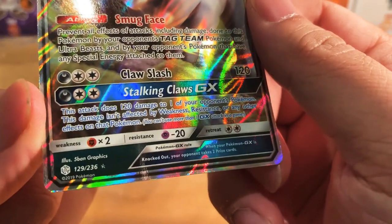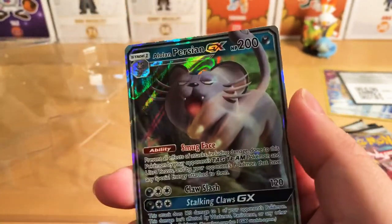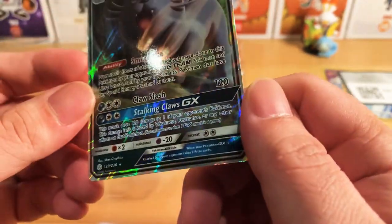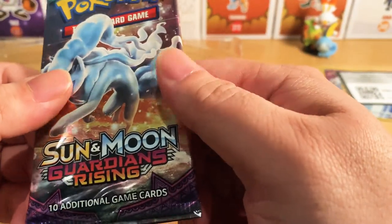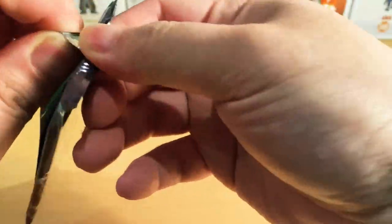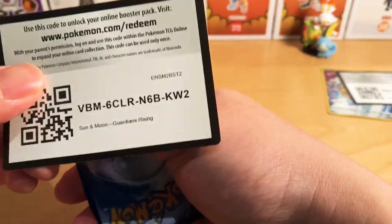Now, this one right here is 129/236. I don't really know the value of this one, but I'll put the value right here somewhere on the screen if I can, or I'll put this one in the description below. Now, on to the next one, which is the Sun and Moon Guardians Rising. I'm not really sure at the moment what the prices are for this one, but I'll give it a go in searching for those ones.